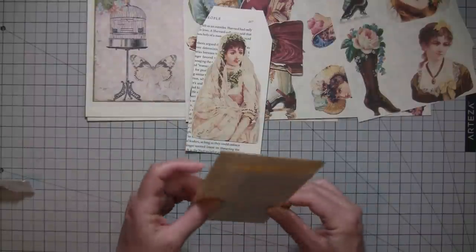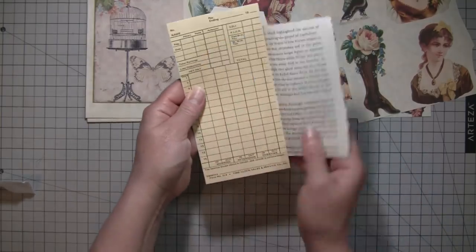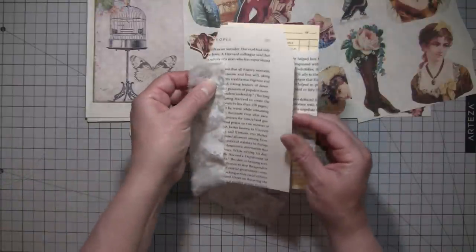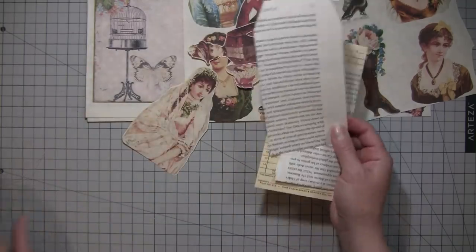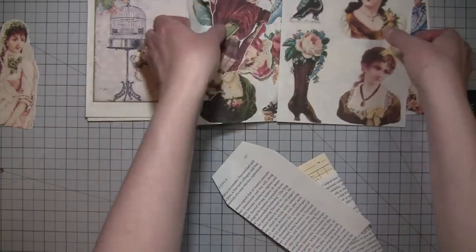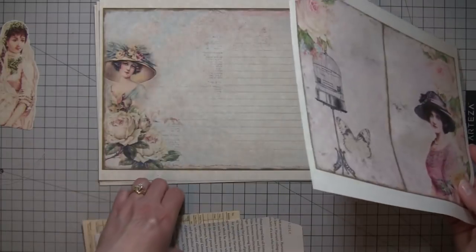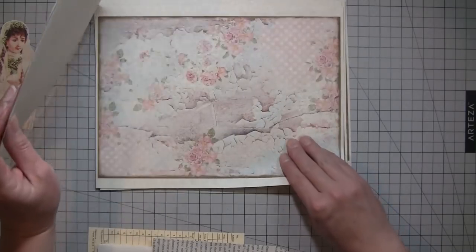I thought it would be fun to glue this down to a page like this and have this pocket be able to flap, and then I'm going to stitch a piece of fabric along the edge here so that this can flap open as well. I thought we could use some of these gorgeous papers from Arty Maze and then the Tailor-Made Journals beautiful fussy cuts. This one has lines — I could use that lady, but since I printed these too small I probably won't use them all; maybe I'll save them for shorter pages.